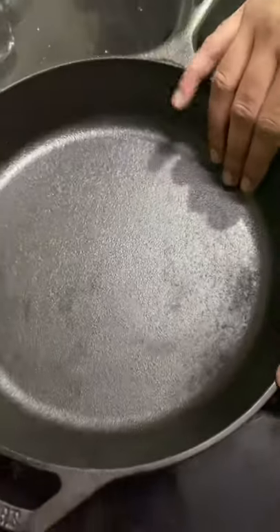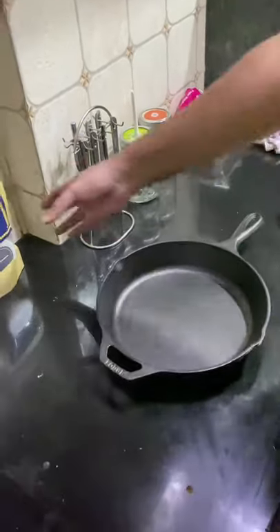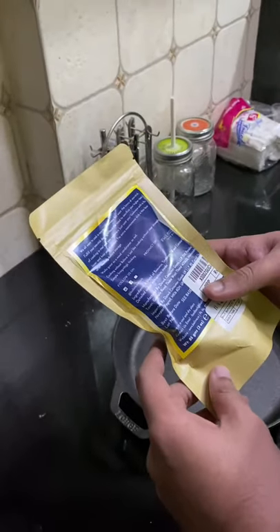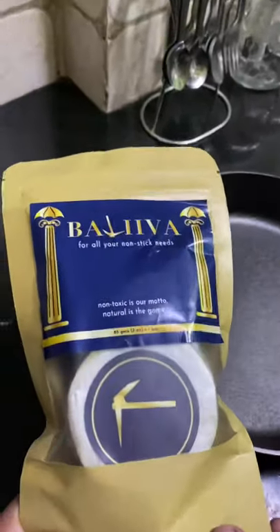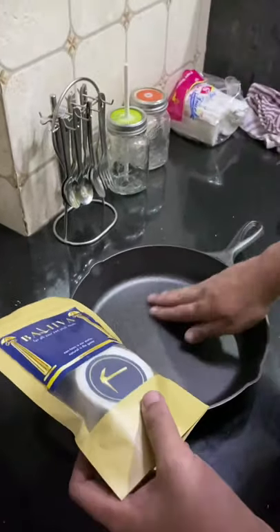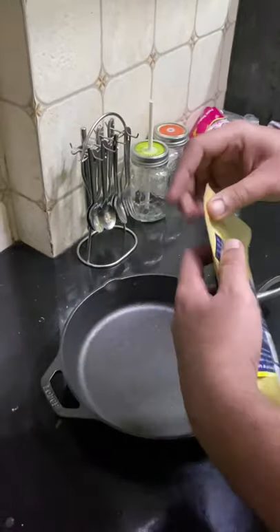The next step is to heat it up on the gas until it becomes mildly warm. I've got this beeswax I'm going to use. Once the surface becomes a bit warm, I'll slide the beeswax just a bit across the surface and apply it evenly across the entire skillet.